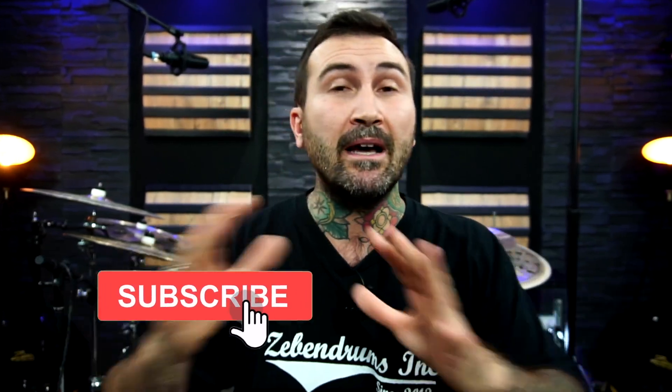Como bien me habéis escuchado al principio, hoy os voy a traer 3 cortes rápidos, 3 cortes muy sencillos pero efectivos. No vamos a perder mucho el tiempo, sino simplemente deciros que si queréis entrar en 7Drums y suscribiros, estáis invitadísimos, es totalmente gratis, y si le das a la campanita también te va a avisar cuando saquemos vídeo, que hay muchísimas cosas nuevas que están por venir. Te suscribes, y si quieres las partituras te tienes que hacer miembro de 7Drums. Vamos a empezar directamente con el primero.